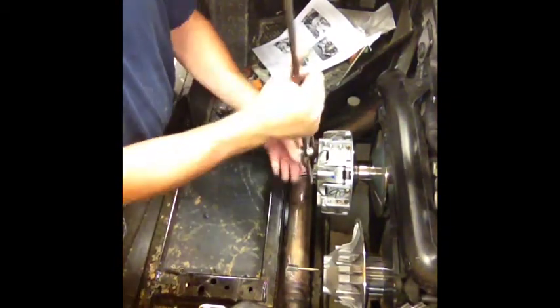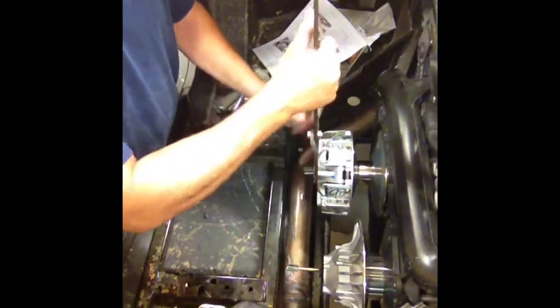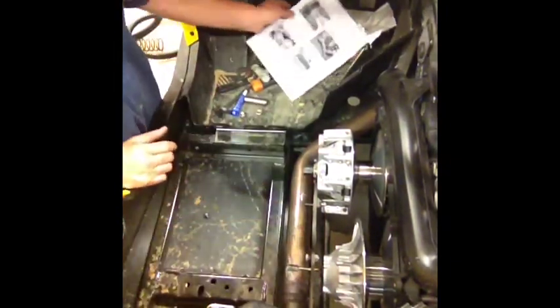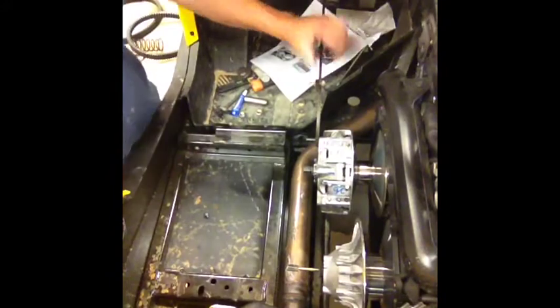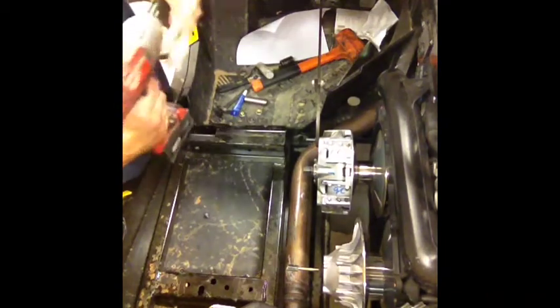I wanted to order these particular clutch holders and sell them, but they don't make this one anymore. So depending on when you're watching this video, we may have something different. Put your clutch holder on here, or you can use an impact to take it off — which I'll use an impact to take it off — 21mm.